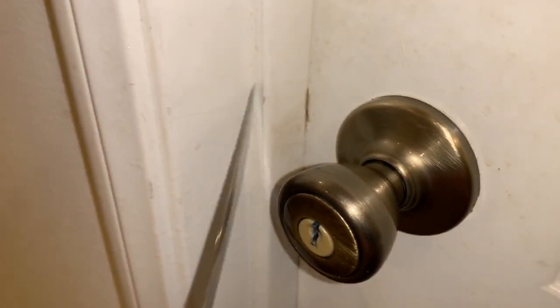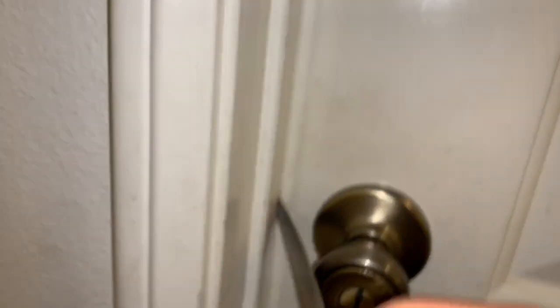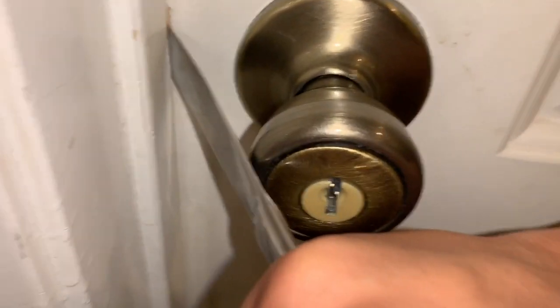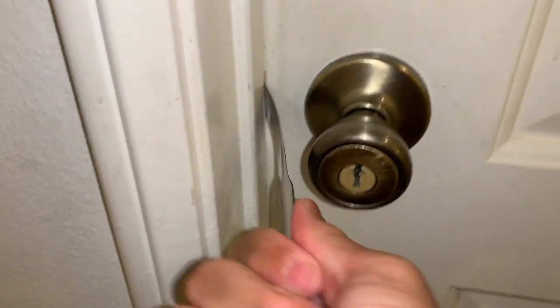Slide that in the slot — it's hard to do it and record at the same time. Slide it in there all the way; you gotta try to line it up with the little poker thing. You see this door is locked, it doesn't twist. So slide the butter knife in there and wiggle it left and right until you hit the little metal thing.